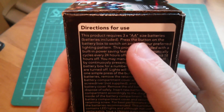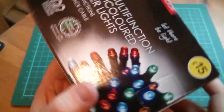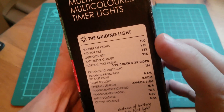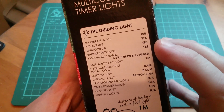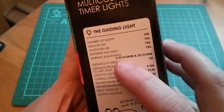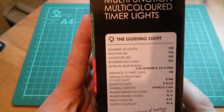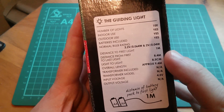Now what have we got? Directions for use — well we don't really need that, we'll just play with it. Warnings — well I can't imagine much could be problematic with this since it runs off AA batteries. The guiding light, number of lights: 100. Indoor use: yes. Outdoor use: yes, that's good. Batteries included. Bulb ratings — these are LED, so 3.2 and 0.064 watts, and 2 volts, 0.04. Are we talking the difference between the green and blues and the reds here? Probably. Distance to first light, a metre. Distance from first light to last light, 8.4 metres.